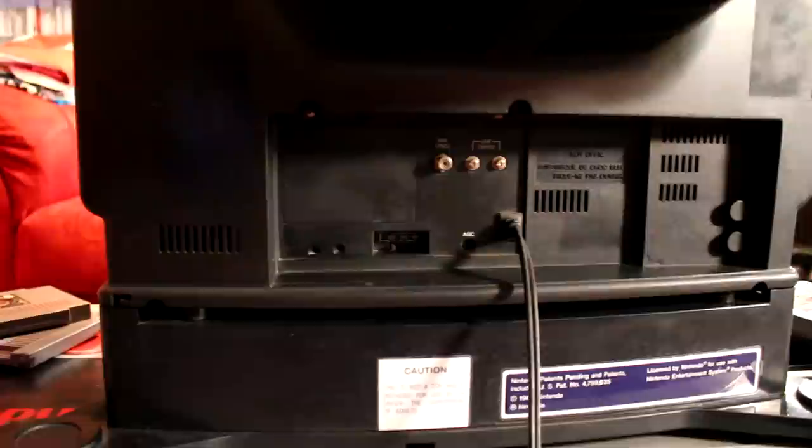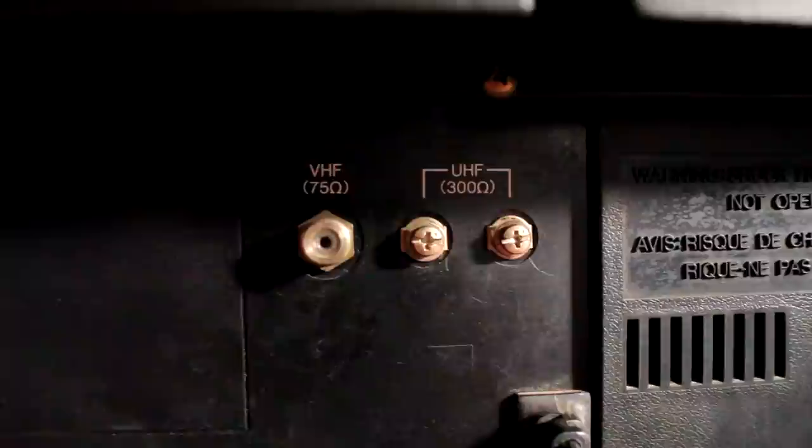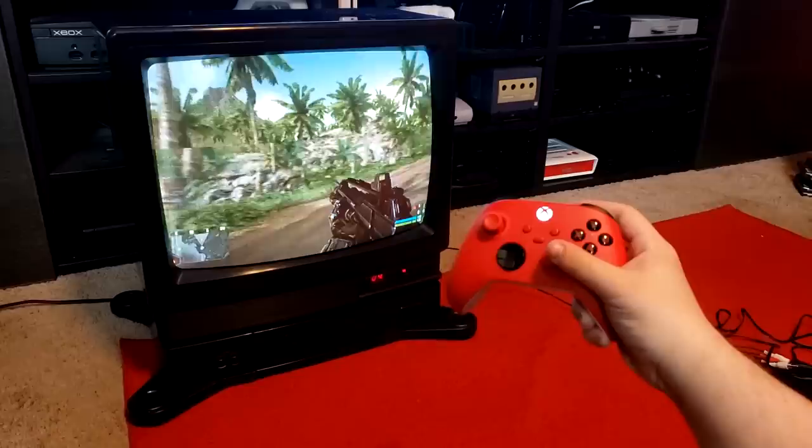Moving around to the back of the system, we can take a look at the TV's inputs. Unfortunately with a TV set this old, those inputs are pretty limited. On the left is a coaxial connection for VHF or RF signals, and to the right are two UHF terminals. Below these are a switch for toggling between different standards of cable signals, and a service dial for adjusting automatic gain control. Long story short, this TV doesn't have any standard composite audio-video inputs, but it can be used with other consoles and video signals by way of a generic RF modulator. So yes, it can play Crysis.